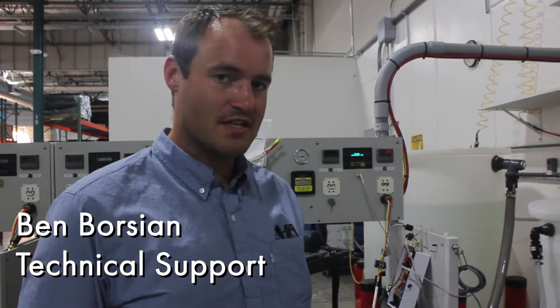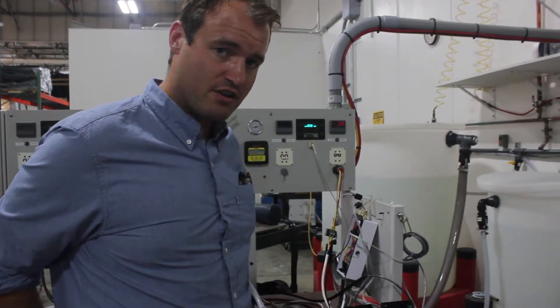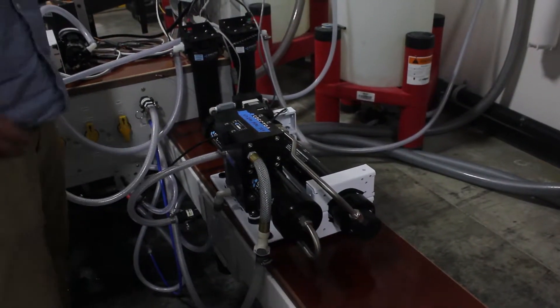Hi, my name is Ben Borsian. I'm on the Spectra Watermakers Technical Support Team. Right here we're at the test bench of the factory and we've got a Ventura 200T on MPC on the test bench.